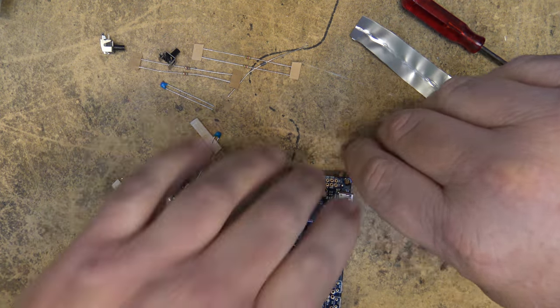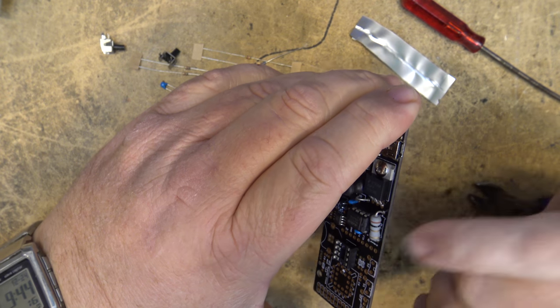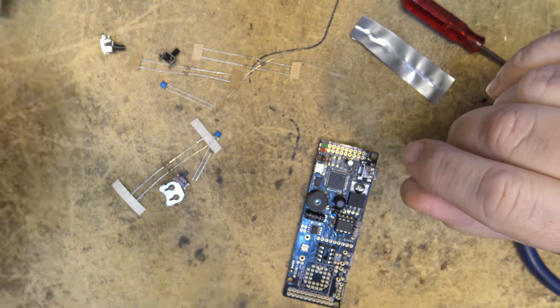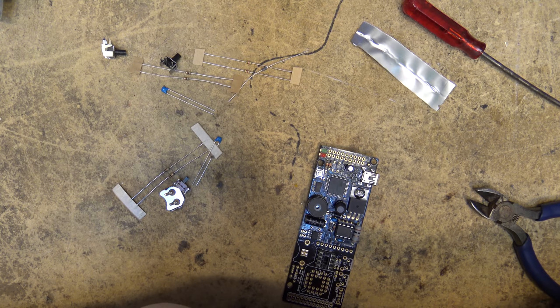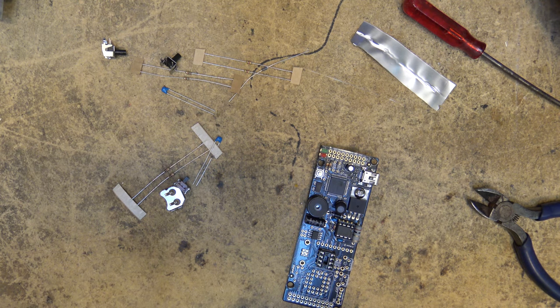I'm running a 1-ohm resistor so I'm a little bit lower than ideal because it called for 0.2 ohm, which I don't have — but I can always go back and change that. This should be enough to make the thing work. So we've got our 5-volt and approximately 42-volt supplies — close enough. Now we can put the remaining components on.